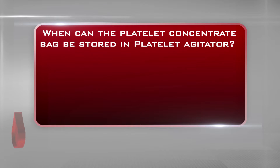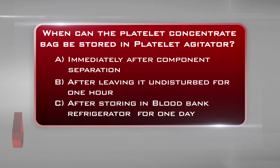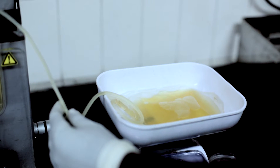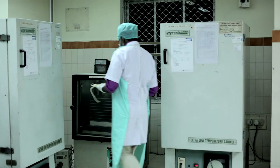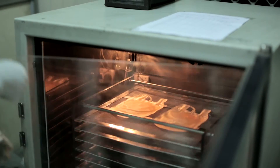When can the platelet concentrate bag be stored in the platelet agitator? A. Immediately after component separation. B. After leaving it undisturbed for one hour. C. After storing in blood bank refrigerator for one day. The answer is B: after leaving it undisturbed for one hour. Ensure approximately 50 milliliters of plasma is left with platelets, which will be left undisturbed for one hour at room temperature. Then, at the end of one hour, the platelets are re-suspended and stored at 20 to 24 degrees centigrade at constant agitation in a platelet incubator with agitator for a maximum period of five days.